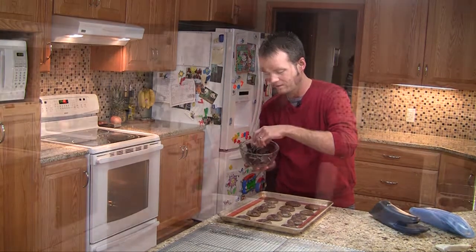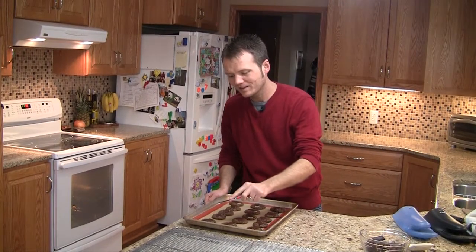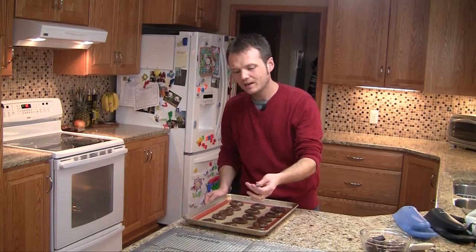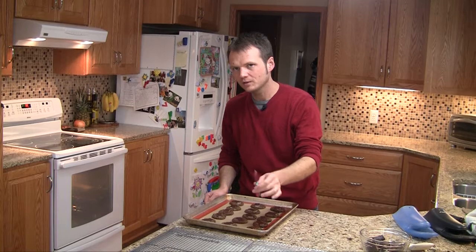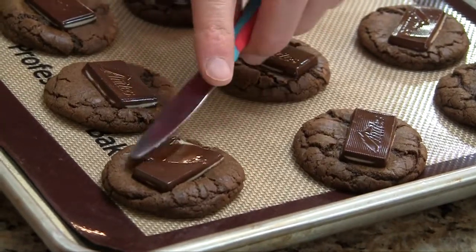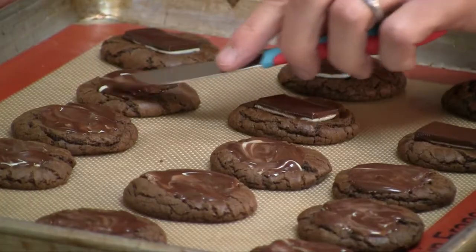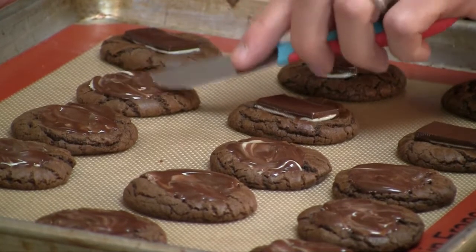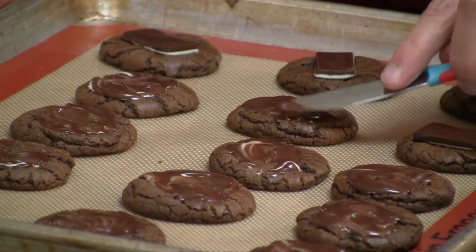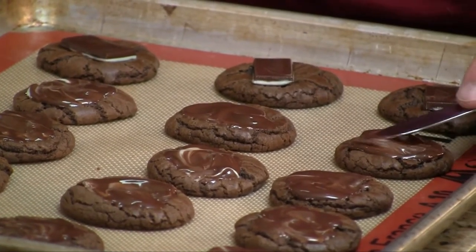It's been about five minutes and it doesn't look like they've melted, but trust me they have. So now it's time to get fancy. I've got this butter knife — it makes a good cookie spreader — so we'll just come in here and give it a swirl. After I'm done smearing these around, we're going to carefully transfer them to a cooling rack so they can finish cooling and that chocolate can set up.